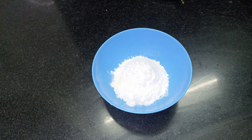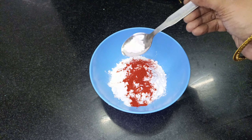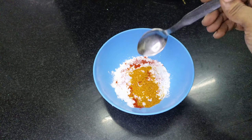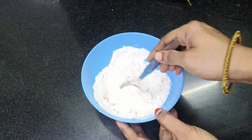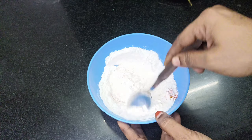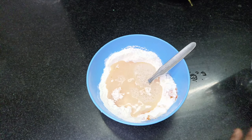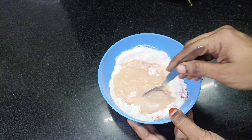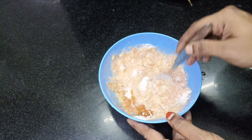I will add 1 cup of salt and a little bit of salt. I'll make the water registers.